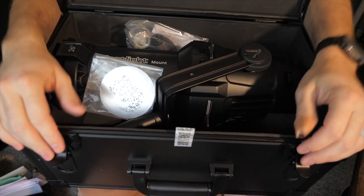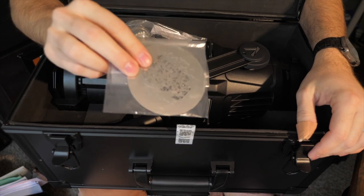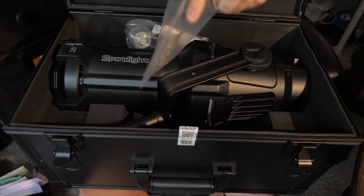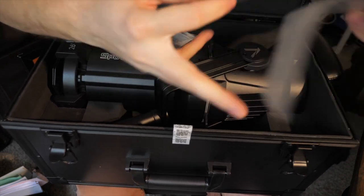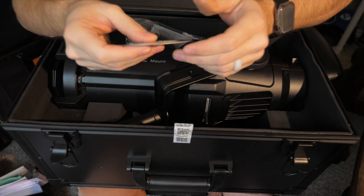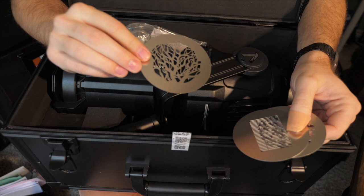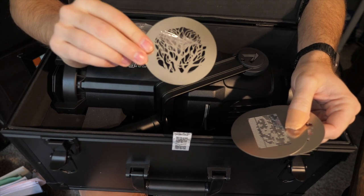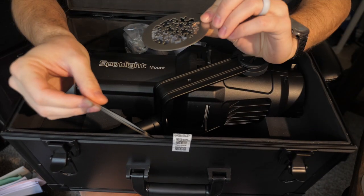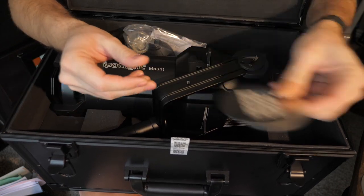Oh, look at that — that is beautiful. Here are the Gobos that it includes. Should have three Gobos in here — that looks right. We've got kind of a tree pattern, a blind pattern, and a random background breakup pattern. So that's pretty cool — we'll be testing those out in just a second.